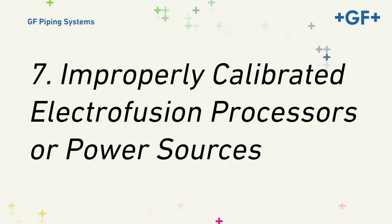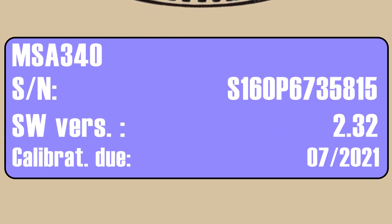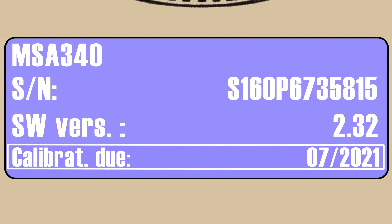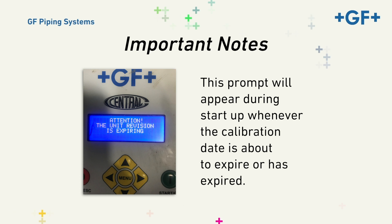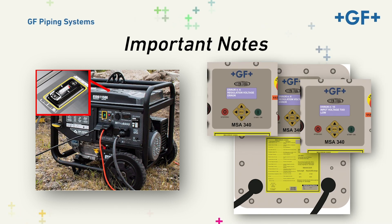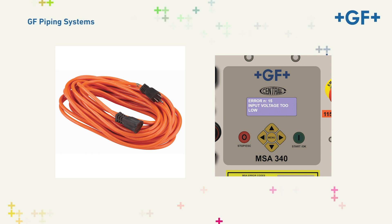Seven, Improperly Calibrated Electrofusion Processors or Power Sources. It's important for customers to observe the recalibration recommendations of their Electrofusion processor. GFCP's recommended calibration interval is every two years. This calibration confirms that the voltage output and input requirements for an appropriate fusion operation are maintained. The processor will alert the operator when this date is approaching and when it has expired. It's equally important that the party doing the recalibration is an authorized and properly trained recalibration agent. Power sources, generators, and inverters must be maintained and properly sized for the fittings being installed. The generator must be running at full throttle. The largest source of issues in this area are associated with the use of under-gauged or over-length extension cords and pigtails. If the power source is compromised, the operator will be frustrated with error messages and the loss of time.